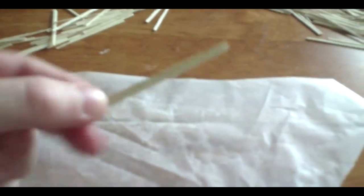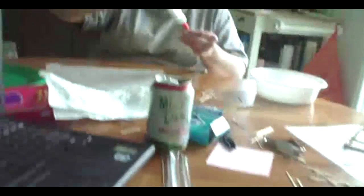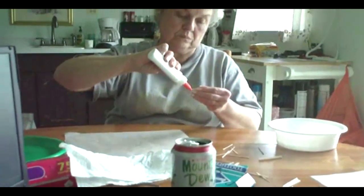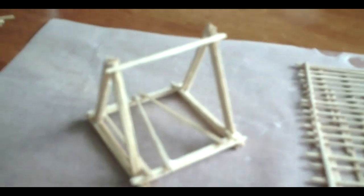I just finished gluing this together. It's a chunk of five toothpicks all glued together. It takes a lot longer than you'd think because again, we're only allowed to use white glue. My grandma's helping me out too. My dad's been working on this. This is going to be one of the supports — it's like a tripod shape.